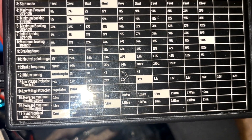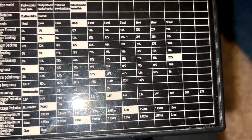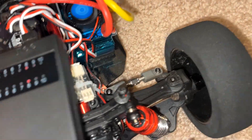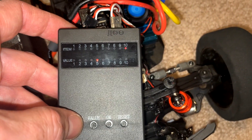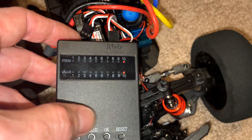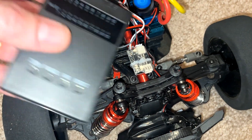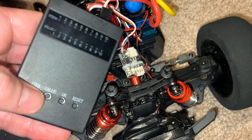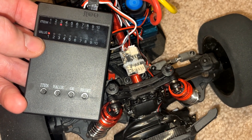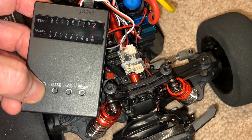Neutral range is currently at about 3%. It doesn't go much higher, but I'm going to put that all the way up to level 10. Neutral range is item number 10 and I'm going to set that to value 10. Let's put that all the way up there and hit OK. Now it's programmed. I'll turn off the ESC and the programmer, then turn it back on to verify. Item three — the punch — was at five, now it's at value one. Changes are saved; eight should be eight and ten should be ten. We're good to go.